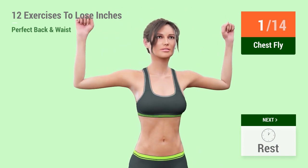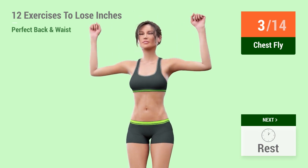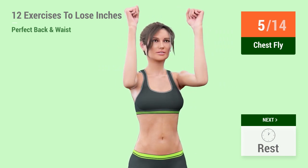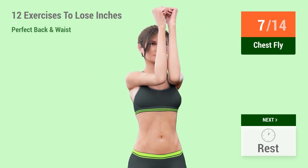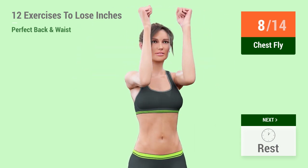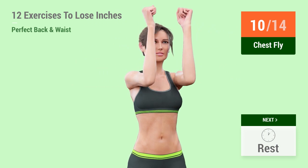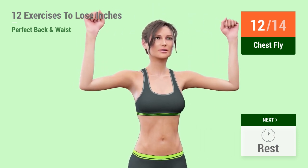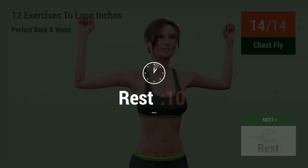2, 3, 4, 5, 6, 7, 8, 9, 10, 11, 12, 13, 14. Rest time.